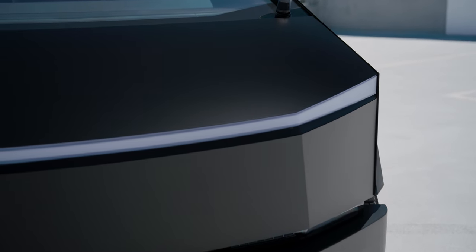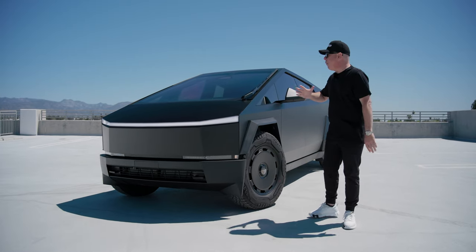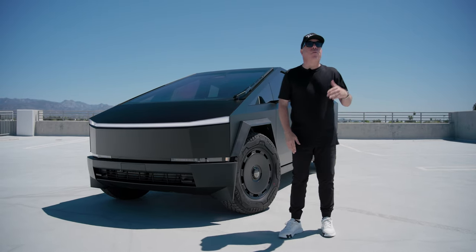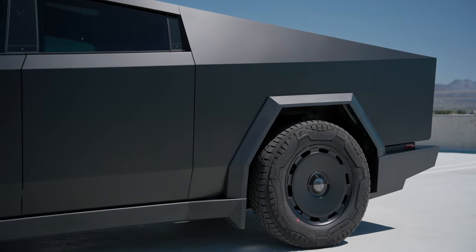Satin Black is probably one of the most popular colors within the Cybertruck community now and we're proud to offer it in our T-Max PPF film. Some of the other benefits of PPF film over vinyl film are: number one, a longer warranty with PPF film.